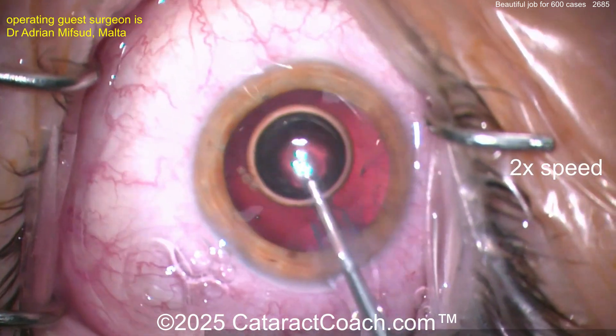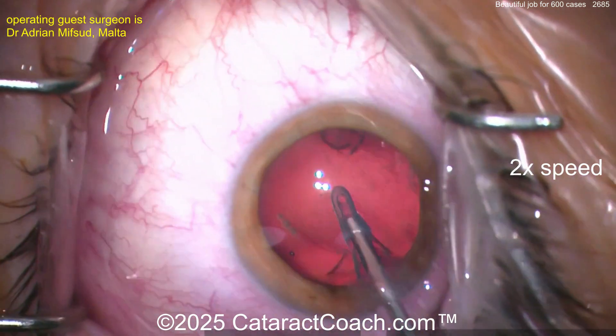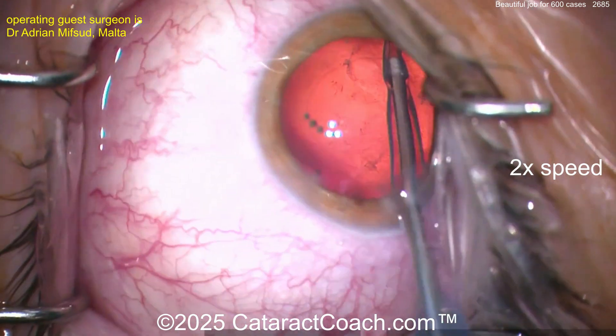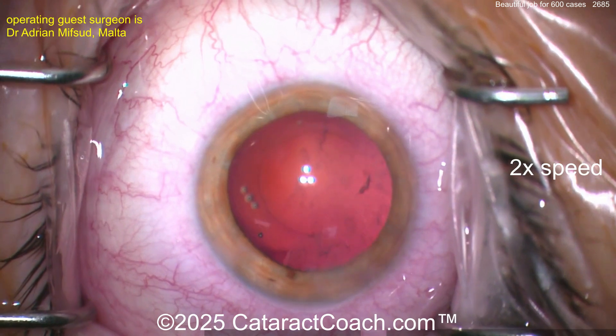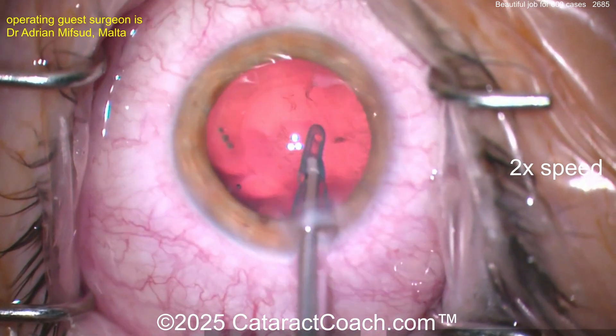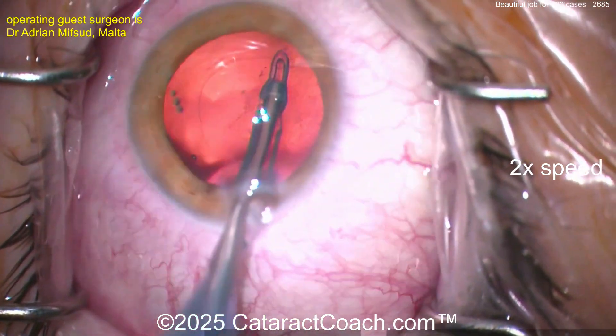Now cleaning up the cortex here — get that air bubble out. Pretty good job keeping the eye in primary for most of the case. I do like that. The draping is good, the eye position is good — patient's eye is mostly staying in primary. Capsular bag clean, clean up a little bit more. I'm glad you put that probe back in the eye — I'd get some of that wispy stuff out too.